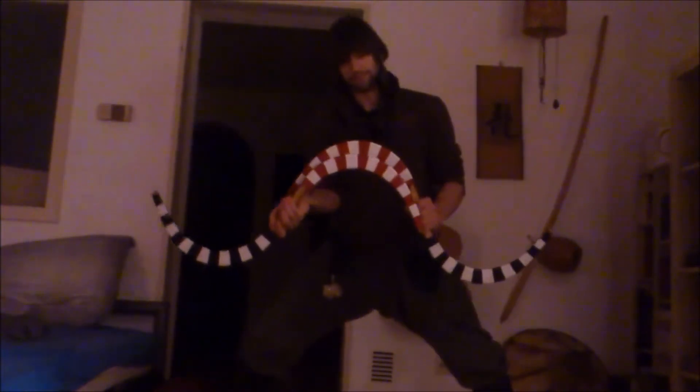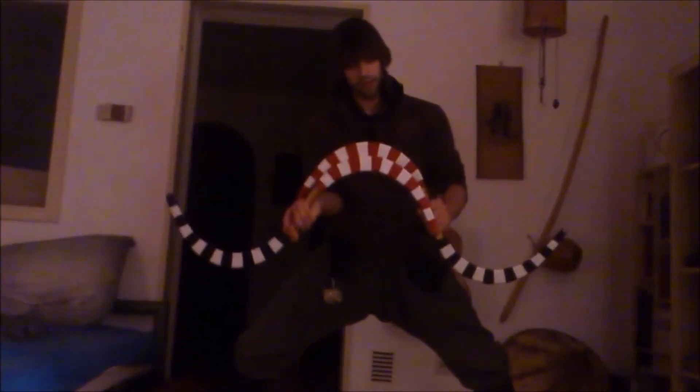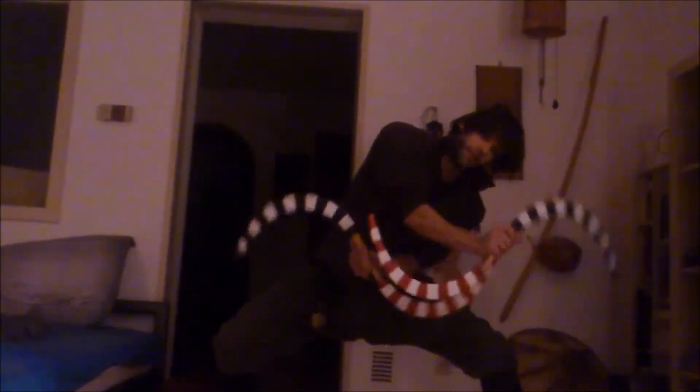So once again: one hand shows up, one hand shows down. We cross again and cross it again and go back. You can go a little bit more with your body to make it look a little bit more smooth, maybe.